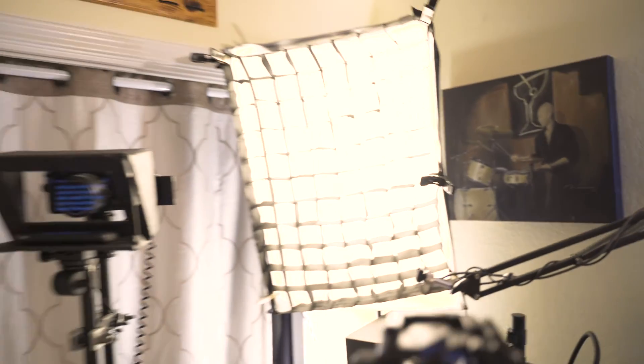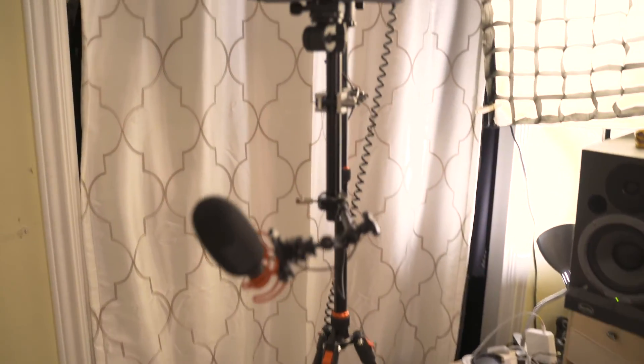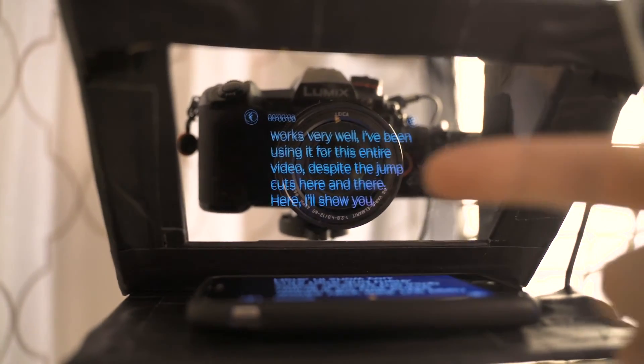We're going to mess up, we're going to have to cut in, and most of us are not professional TV anchors — so it's okay. And if you don't think that this cheap little homemade teleprompter works very well, I've been using it this entire time, despite the jump cuts here and there. Here, hang on, I'll show you — get my other camera. Alright, so here's my teleprompter set up for that last little scene. I've got everything on a single tripod: my microphone, the teleprompter, and my camera all on one tripod. There's the glass, there's the text — so you can see what I was just speaking right there. My iPhone is right there and I've had this remote in my hand the whole time.